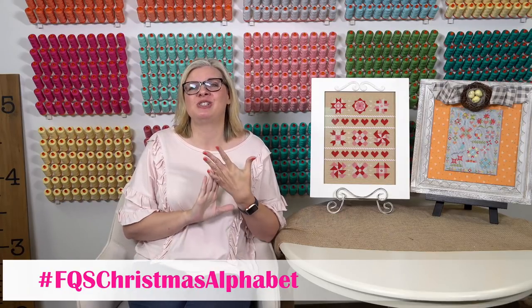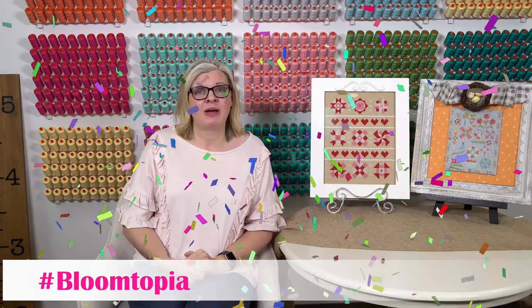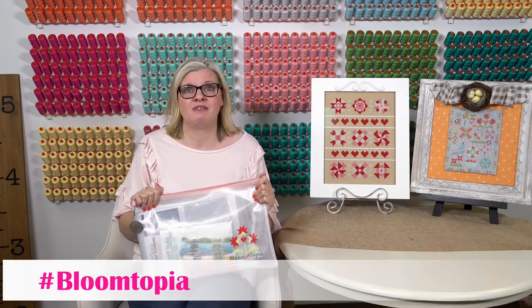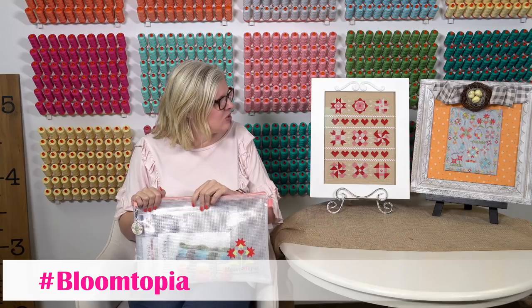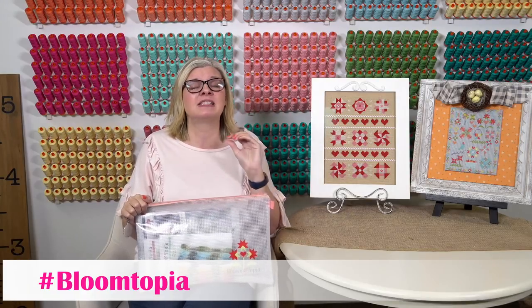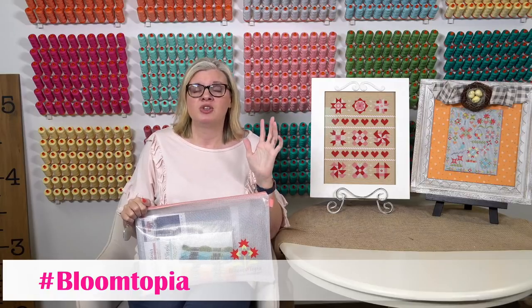Bloom-topia is about to start. We're now at $15,157.99 — we raised $3,000 just in the last week, which is so amazing. We're trying to get to $30,000 from our customers, then Kevin and I are going to give $10,000, and Mark Dunn from Moda Fabrics is going to give $10,000 to get to $50,000. When we hit 50K, Kevin has to get on the live stream. Bloom-topia is how we're raising money for Make-A-Wish — it's a free sew-along starting February 1st through June, with parts released on the 1st and 15th of each month. We just ask that if you can, give $15 to Make-A-Wish.